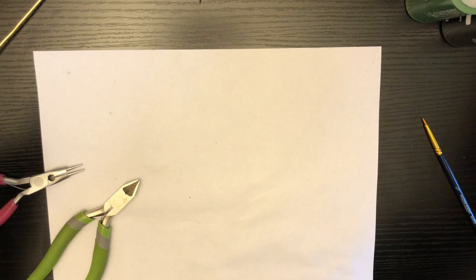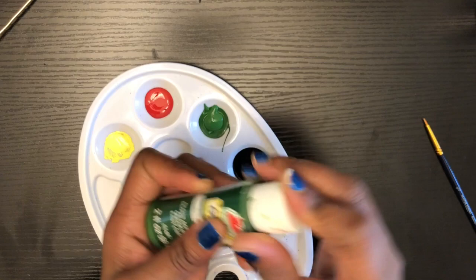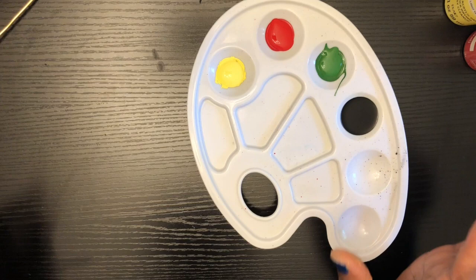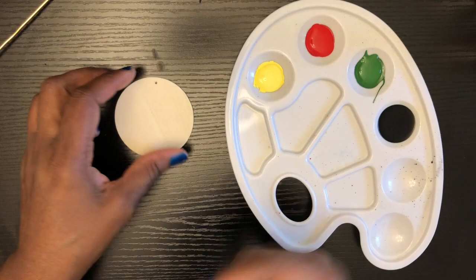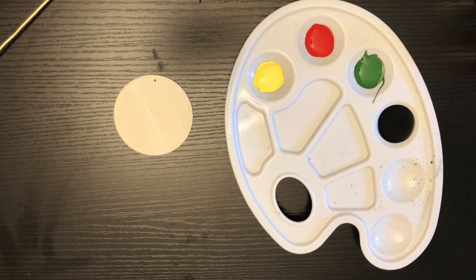So we're going to go ahead and get right into this video. I've already poured some of my colors into my container from the Dollar Tree. I do love painting, and y'all know I do a variety of things here on this platform. The next thing I'm going to do is go get some gloves. This bead already has a hole in it, so I don't have to worry about making one.